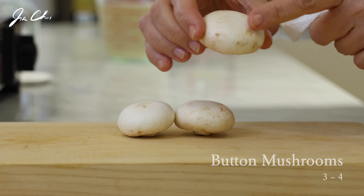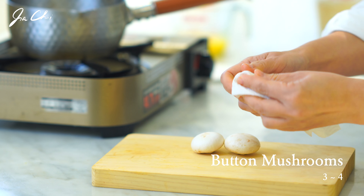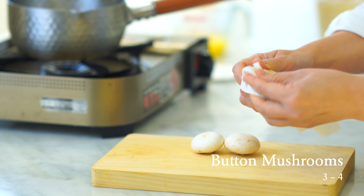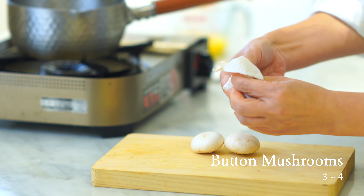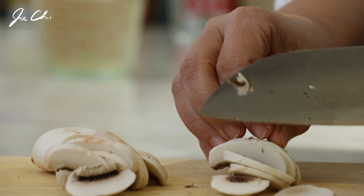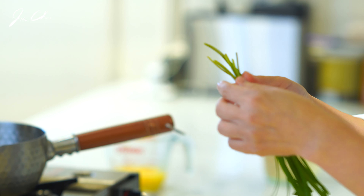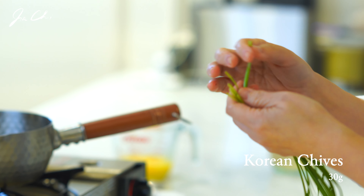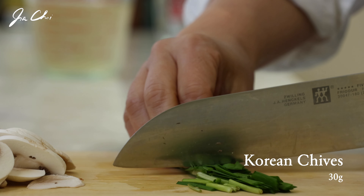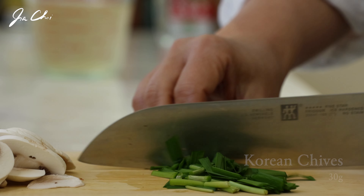Butter mushrooms go well with egg soup. The paper towel makes it easier to peel the mushrooms. Slice them. We're going to use Korean chive (puchu) today. If you cannot find it, you may substitute it with green onion. Chop into bite-sized pieces.